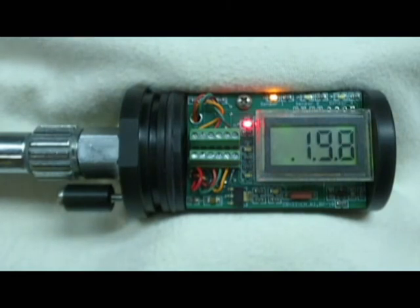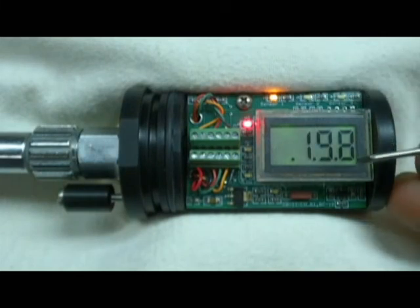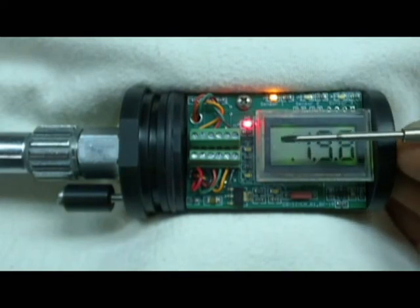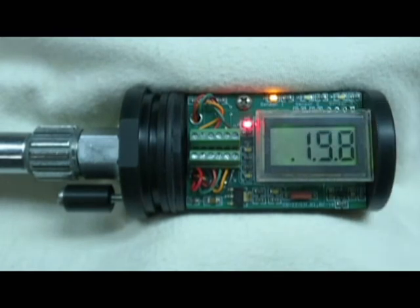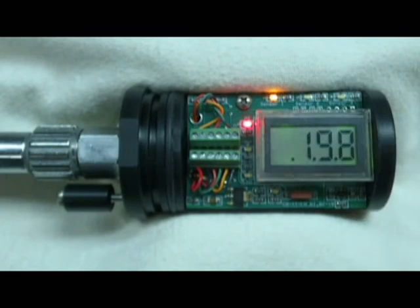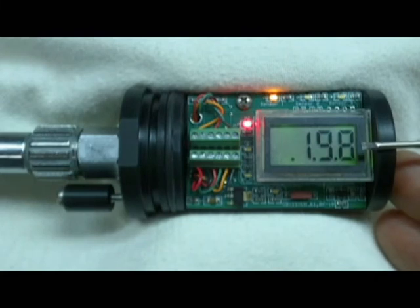We're now in the sensor calibration menu. You can tell because we're no longer toggling between sensors — we're on sensor one. All three decimal points are active on the digital panel meter, the OK PO2 LED is off, and the high PO2 alarm LED is lit. The high PO2 alarm LED indicates the displayed PO2 will increase when the control button is pushed, while the low PO2 alarm LED indicates it will decrease.